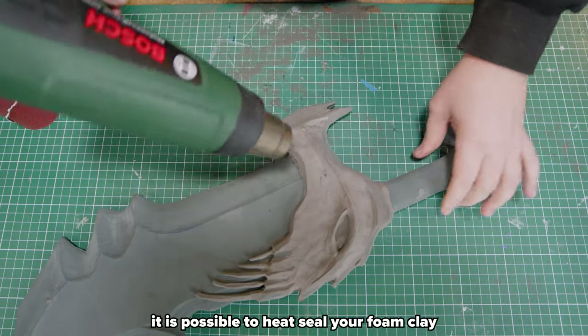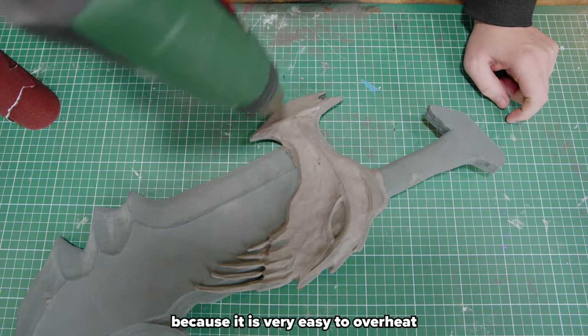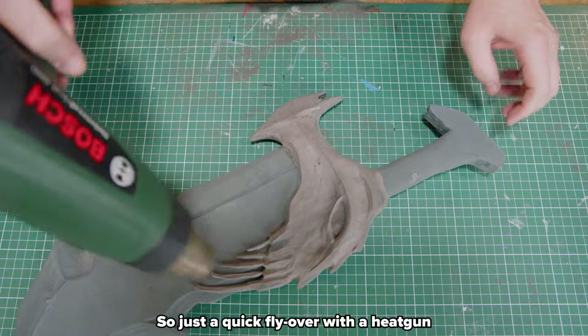It is possible to heat seal your foam clay, but you don't have to. If you do, watch out — because it is very easy to overheat. So just a quick flyover with a heat gun will do the job.